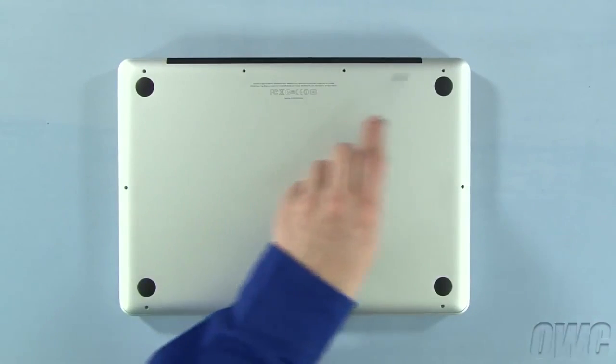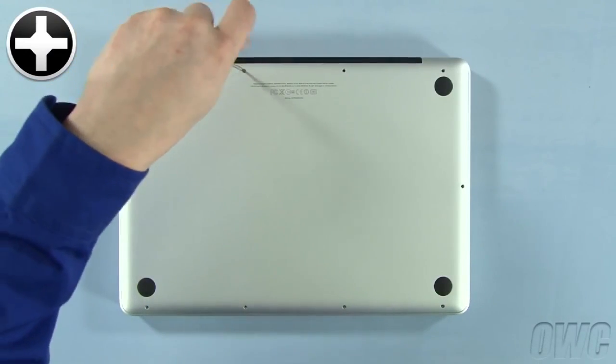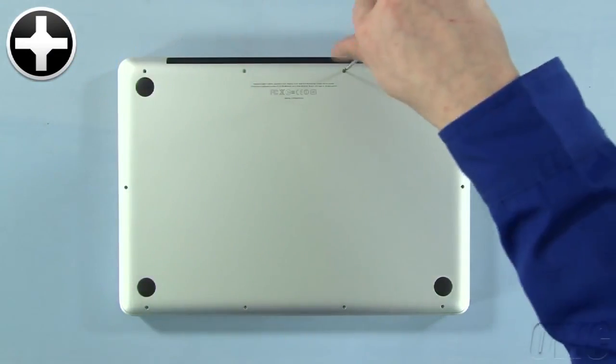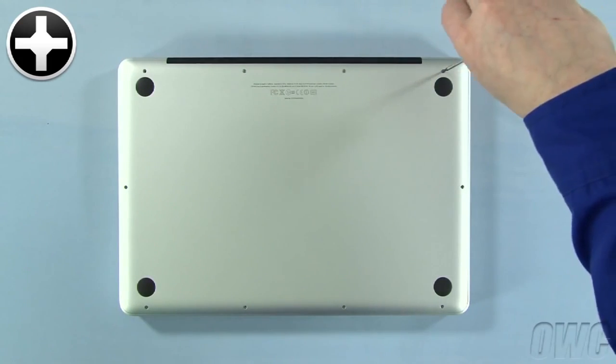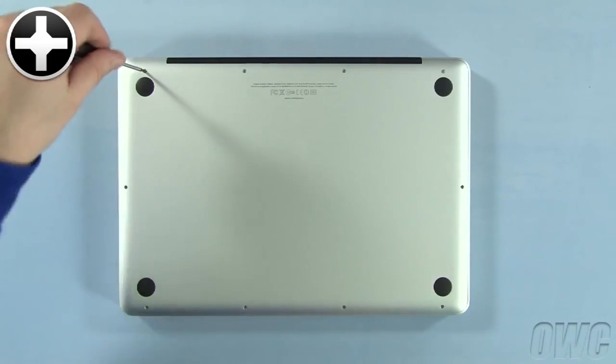Reinsert the bottom screws, starting with the longer three in the upper right corner. Then replace the remaining seven screws.